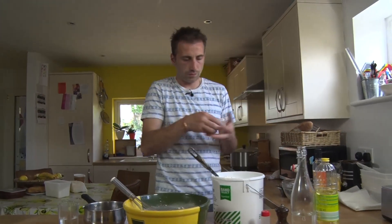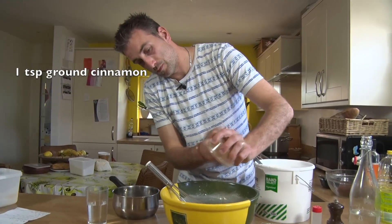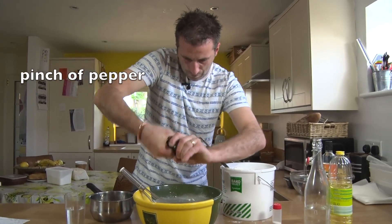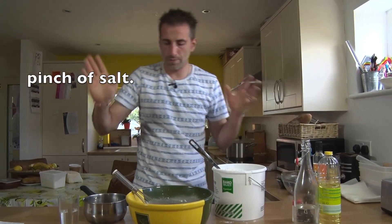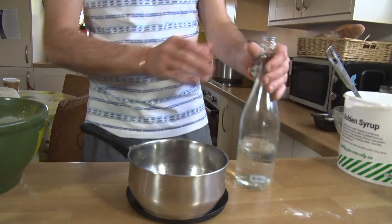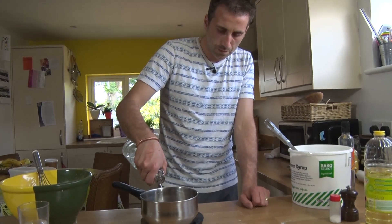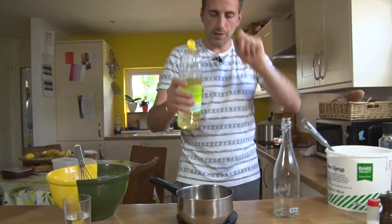And then we can put a teaspoon of ground cinnamon — that's lucky, that was what I had left — a bit of pepper, a pinch of salt. And then in that pan we're going to put 300g of water.